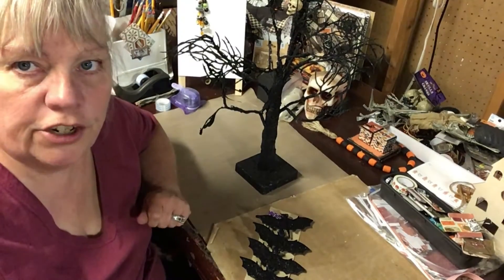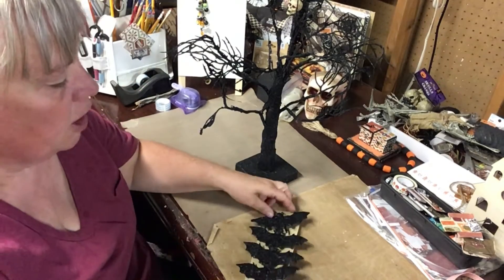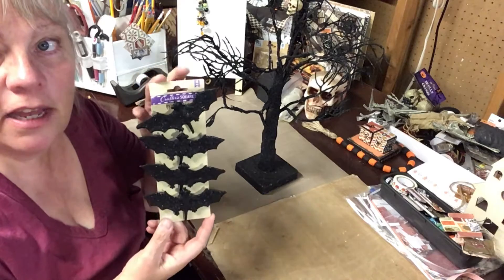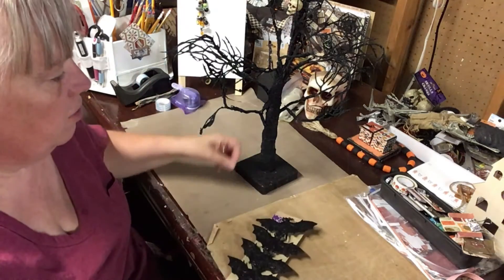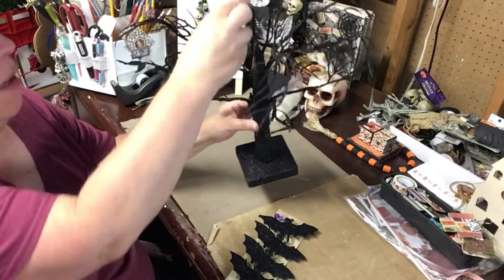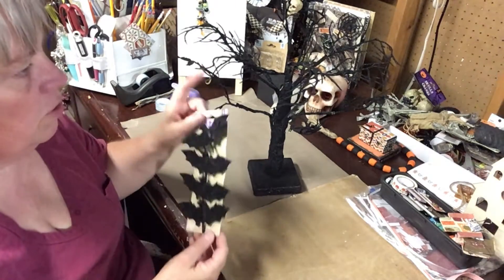Welcome back! We're gonna do our first Halloween little project — it's not gonna take very long at all. I got these bats from Dollar Tree, and I got this tree from the thrift store, and I want to add the bats to the tree.